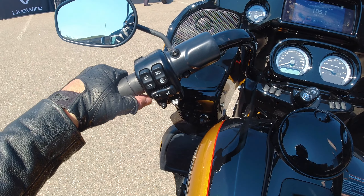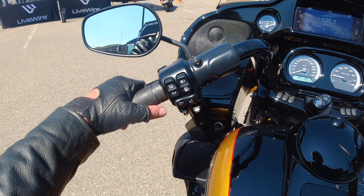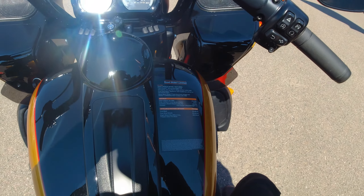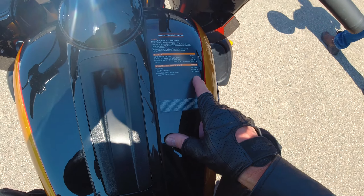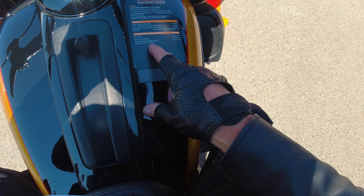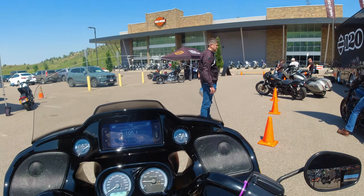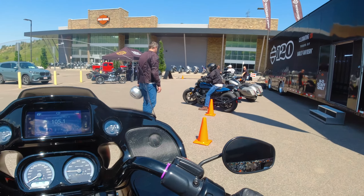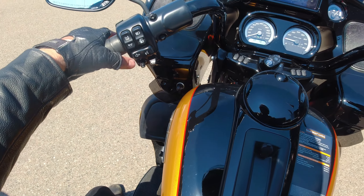I'm finding some of these bikes vibrate almost as much as a Dyna — it's almost like a rubber-mounted engine — which is interesting, and some of them are really smooth. This one actually has the 114 in it. Price on this one in Prospect Gold with Vivid Black is thirty-three thousand one hundred and ninety-four dollars. Thirty-three thousand — it's one of the more expensive ones. Of course you have all the bags in the back.